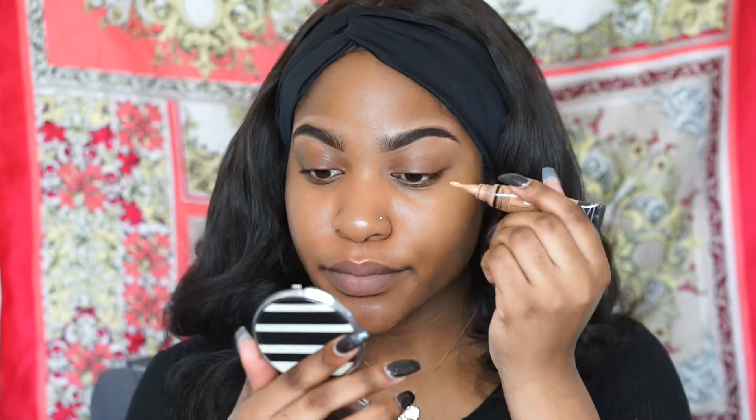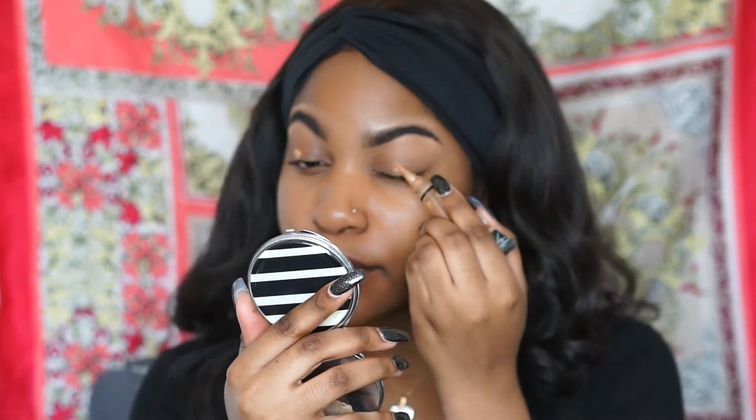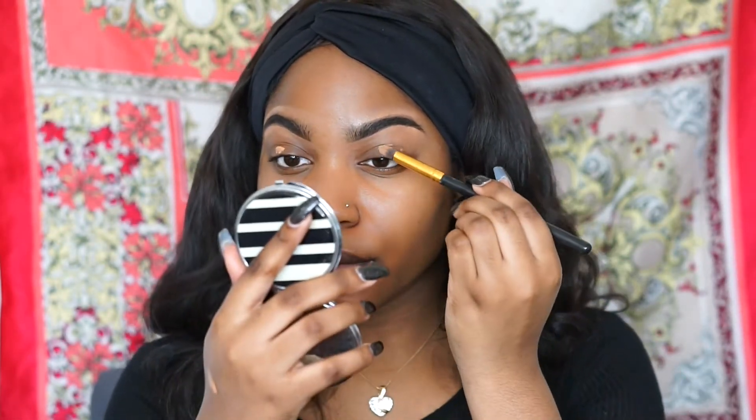We're going to go back with the concealer and put it on our eyelids to prime our eyes before we put the eyeshadow on. I went back with the tapered brush to blend out the concealer all over my eyelid.